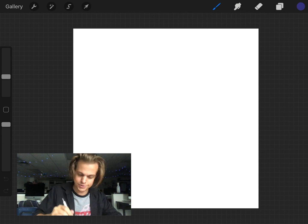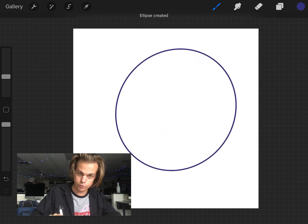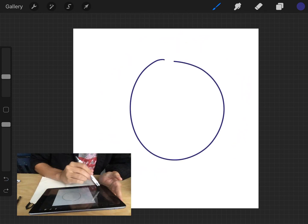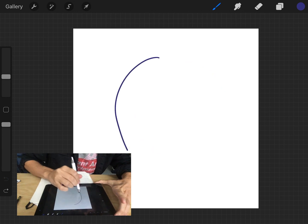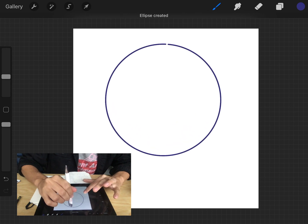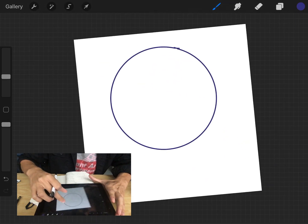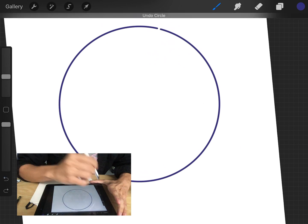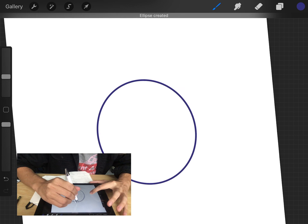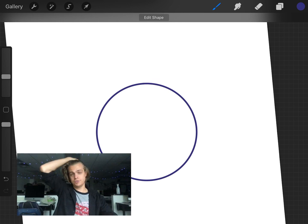Now I'll draw a perfect circle. Watch how I do this — I draw a really quick loose circle and press and hold, and it creates an ellipse. Then if I press and hold with another finger, it creates a perfect circle. Let me undo and show you once more. I draw a quick loose circle, hold the stylus until it says 'ellipse created,' then press down with a second finger — now it's a perfect circle.